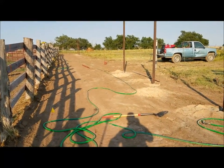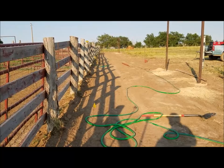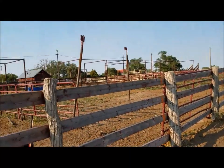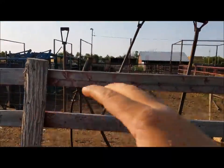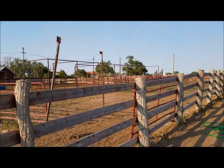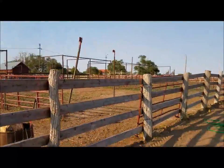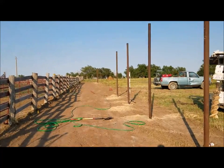It'll be a 12-foot sorting alley, which works really good. What I'm really excited for — I've never had one but I've always wanted one — is a circular alleyway with sorting pins in the center. That way we have this big pin, plus two more holding pins if we have to, and we can just jam pack that alley full of cattle — cows if we're preg-checking, calves, teeth checking — and run them through our processing barn and get them sorted either way.